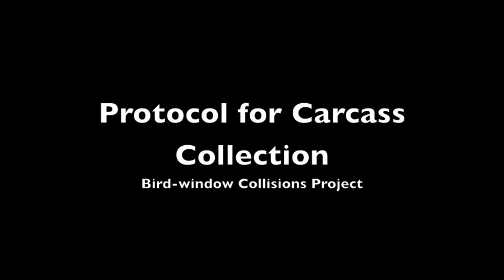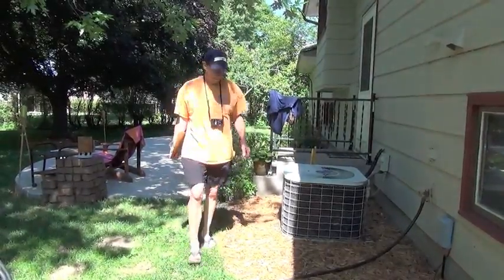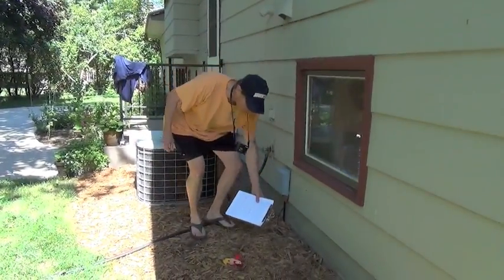The most important thing to take home from this video is how field workers should not directly touch bird carcasses. With the use of Ziploc bags, field workers won't have to ever directly touch bird carcasses. There's also a little bit of paperwork shown, and I'll be narrating periodically throughout the video.